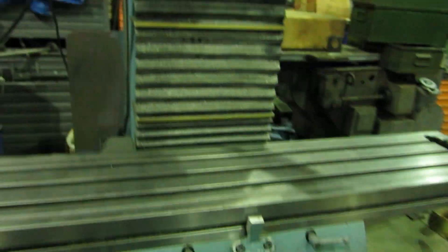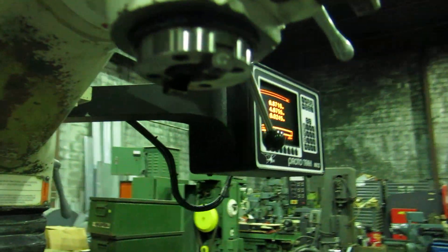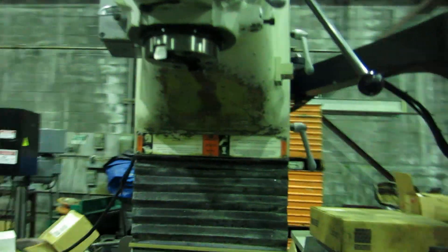You have the accordion way covers — they look pretty good. It's a 40-taper spindle and comes with a bunch of 40-taper holders.